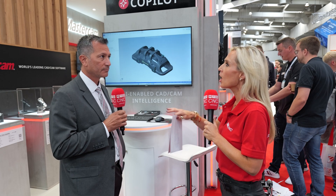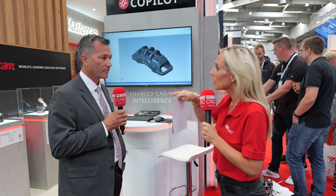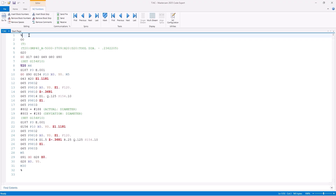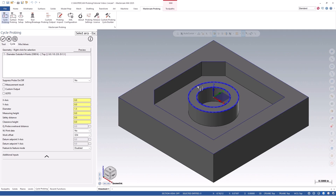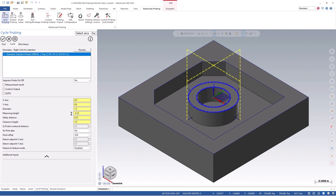Let's talk end users. What problems were people having before where you'd say, use this — this is the solution? The product outputs easy-to-understand NC code using cycles and macros that are already in a user's control. Without Mastercam probing, it's still a manual experience — either conversational at the control to program the probe, or they handwrite code to program the probe. We're trying to bring it into the modern CAM system so that it's an experience similar to creating toolpaths.